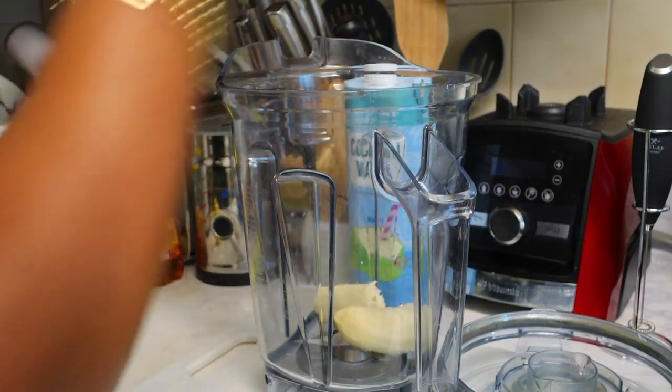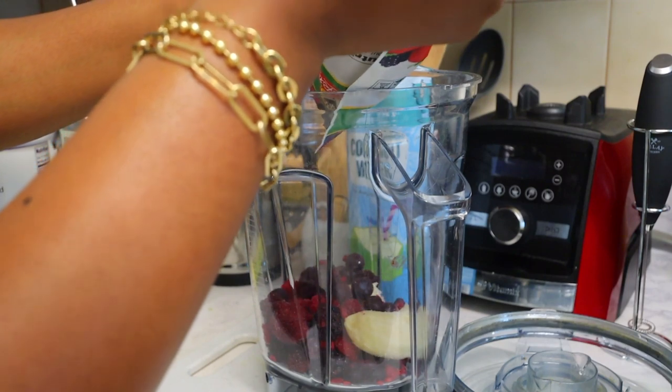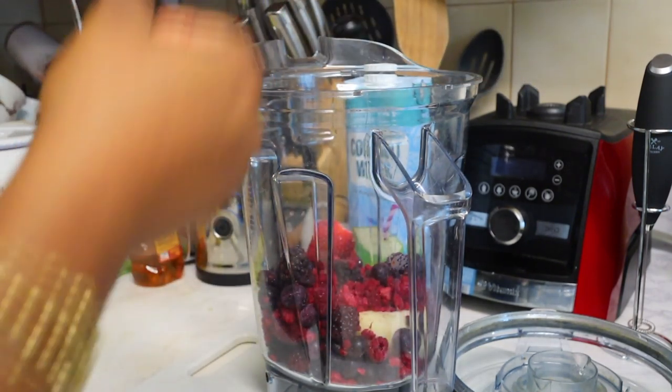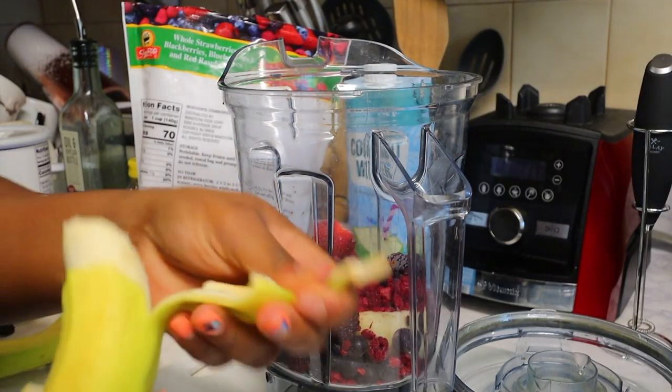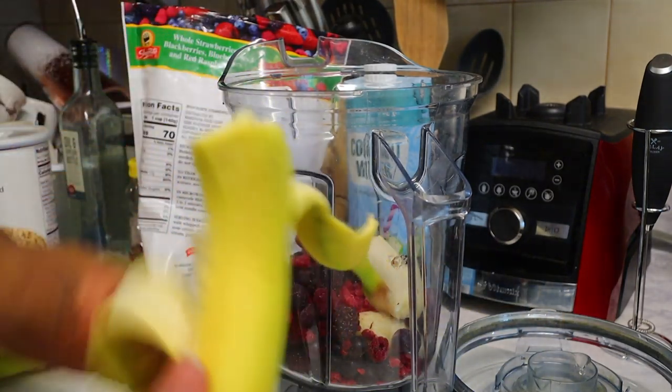All right, so we're gonna add some berries. The more you add, the more it makes — Johnny, you want a smoothie bowl? The more you put in the blender, the better it blends for some reason with this blender, so we're gonna do two of them.